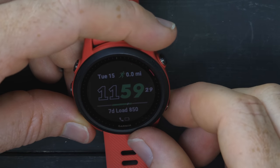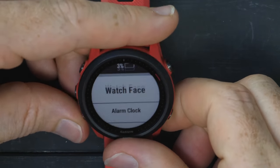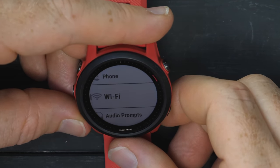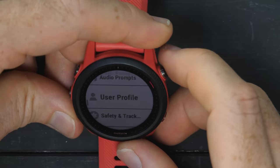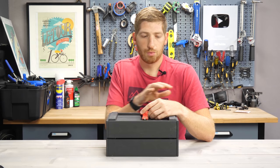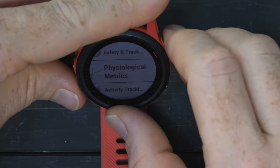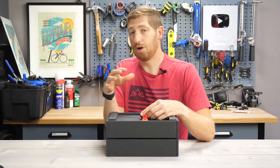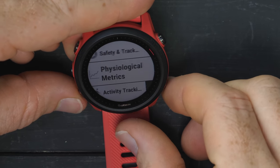We're at 3% battery with about 30 seconds left until midnight. Going into settings: watch face, sensors, music, phone, and it does connect to Wi-Fi — though I won't turn that on since it'll drain the battery. There's safety and tracking with automatic crash detection that can notify someone. Under physiological metrics there's TrueUp — if you have multiple Garmin devices, enable TrueUp on all of them so your workouts sync across devices. You can also log HRV data.